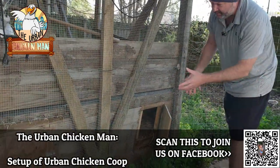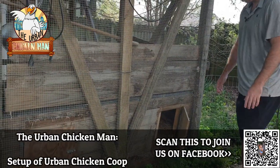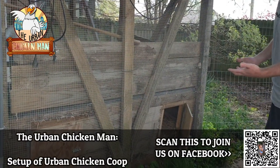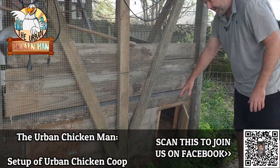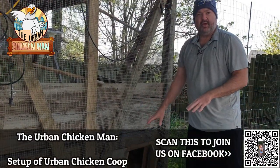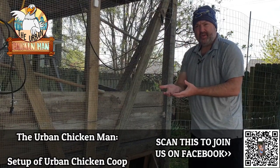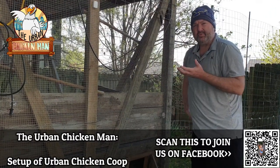This setup is overkill — Brett's a woodworker so it's pretty cool — but you just need to get the nesting boxes up off the ground with a little hay and a soft place to lay. The hens need to feel protected. Fairly enclosed and off the ground — those are the two biggest things to get them to actually use the nesting boxes.